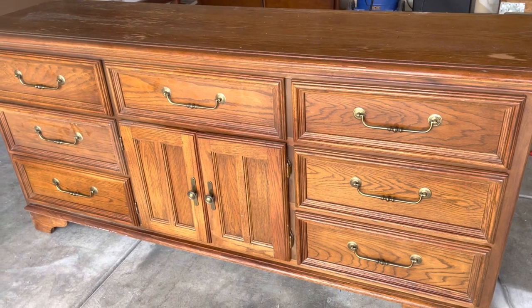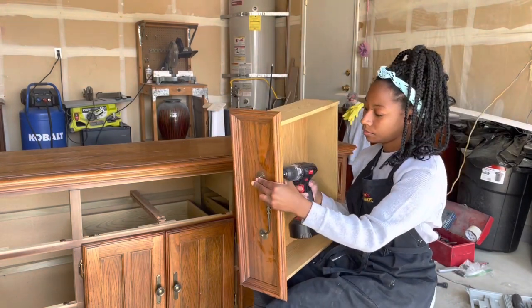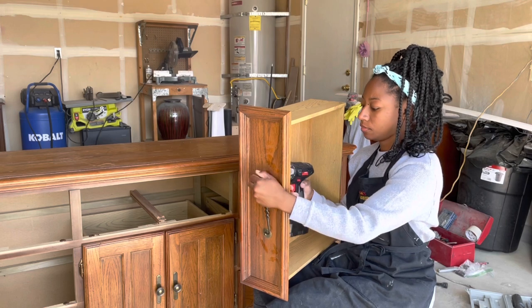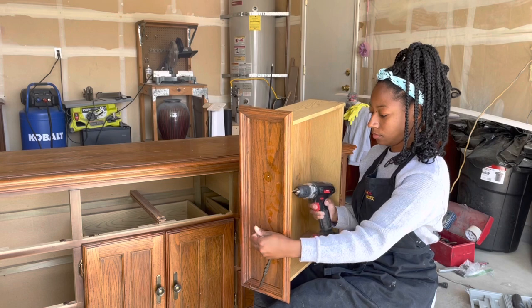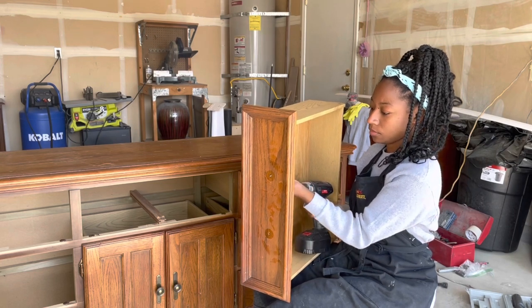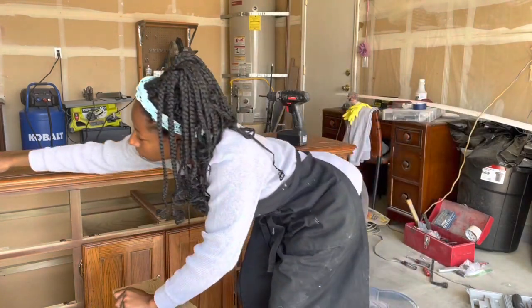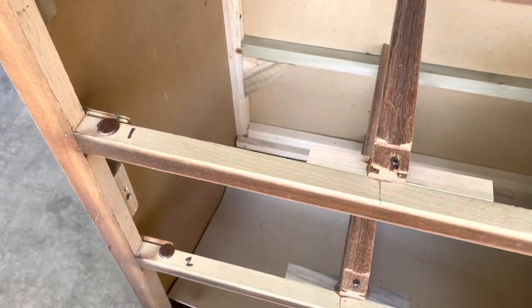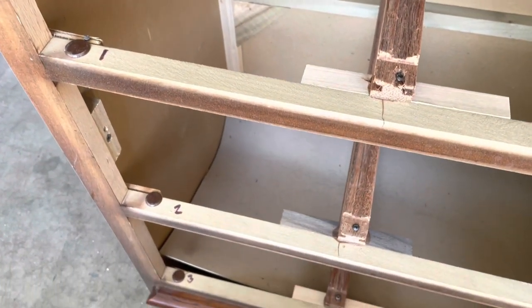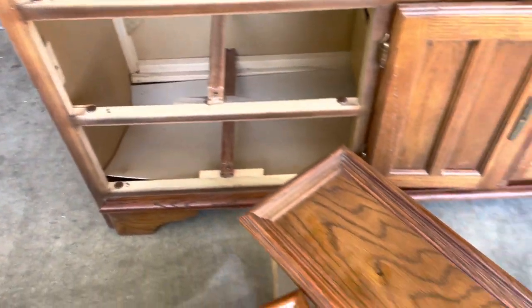If you guys are not new here, you already know that I'm going to start by removing my hardware. So let's do that and then we'll just move right along. I also wanted to point out that the seller made sure to number all of the drawers with the corresponding slots, and I thought that was a very nice gesture.